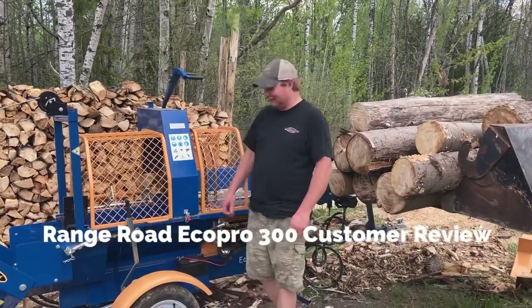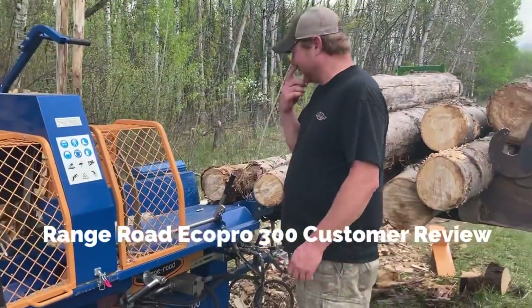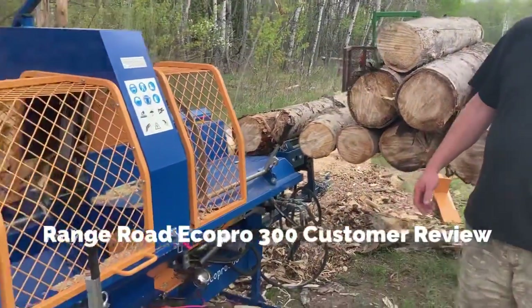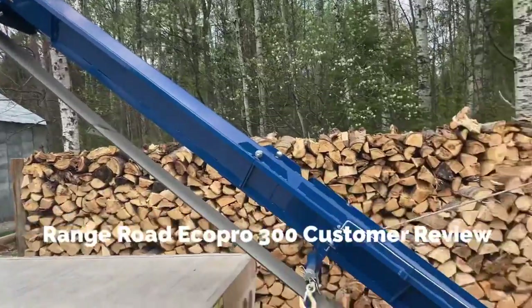Hey boys, Scotty the Redneck Canadian here, thanks for coming to my new channel where hopefully I don't swear and offend people. Today we're going to check out my new firewood processor. I've had it for about a month and a half or so now. This is a Range Road Eco Pro 300.